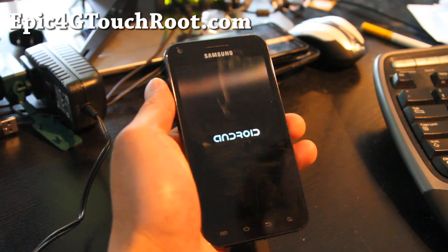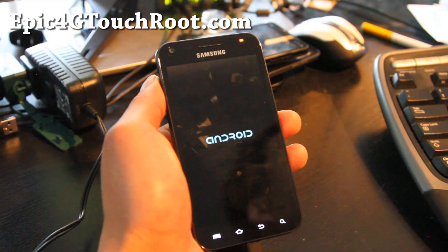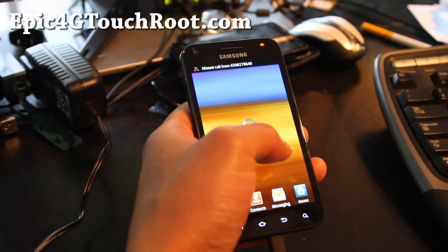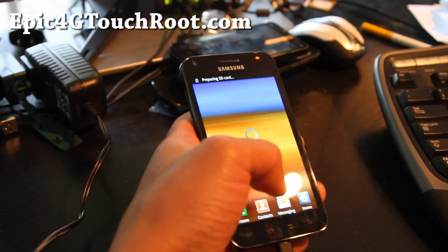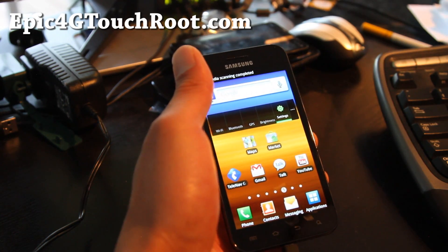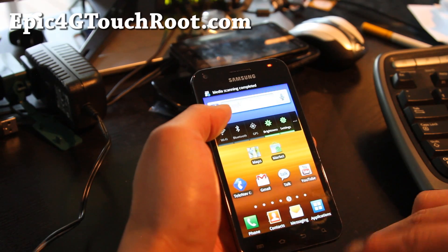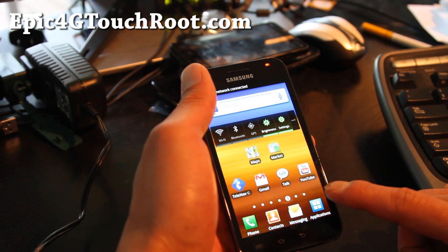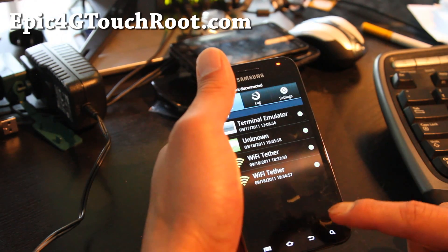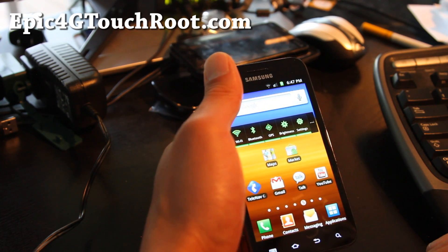Let's go to our phone now. It's rebooting — now it rebooted. Go to applications. First boot is a little bit slow. I get 3G, 4G, and Wi-Fi — I'll show you that it's working. Go to applications and you should have SuperUser. Wi-Fi working, Bluetooth, and GPS.